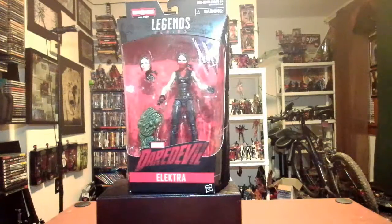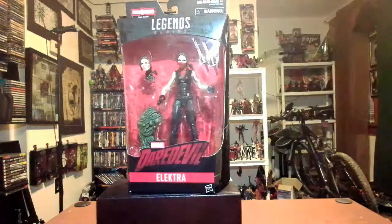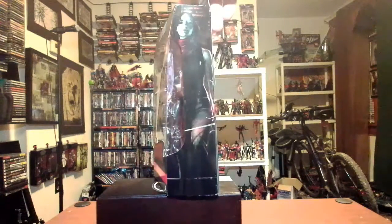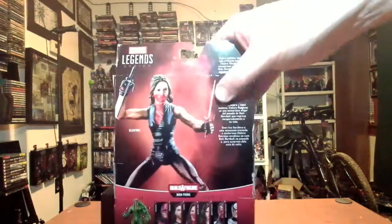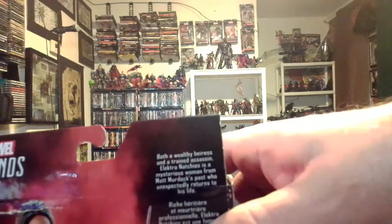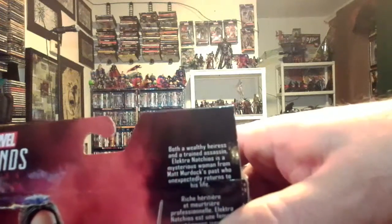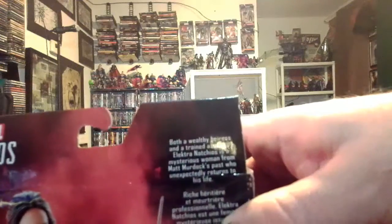As is customary with my unboxing shows, we're going to take a tour of the box. You have the window display with the figure and interchangeable head parts. On this side you have a profile of Elektra from the show. On the back you have a nice picture of the figure with a little description: 'Both a wealthy heiress and trained assassin, Elektra is a mysterious woman from Matt Murdock's past who unexpectedly returns into his life.'